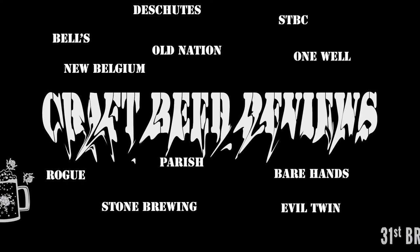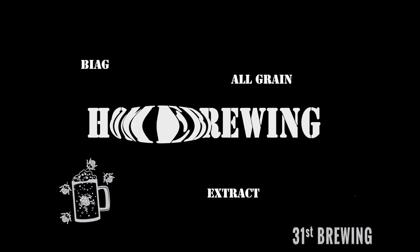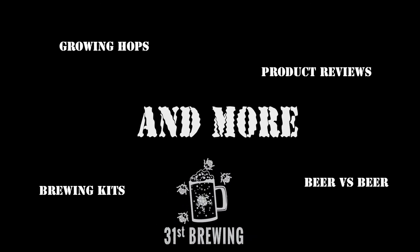Are you looking for the next craft beer to try? Maybe Centerpiece from Urban Artifact is the one for you. Welcome back, everybody. Today we are going to try Centerpiece from Urban Artifact. This is a pineapple slash strawberry Midwest fruit tart.